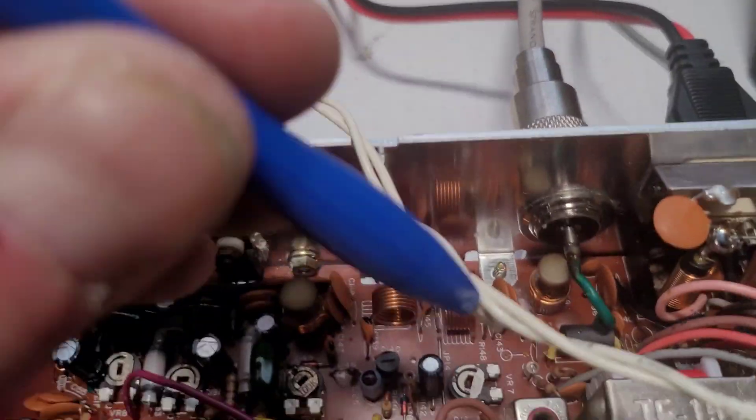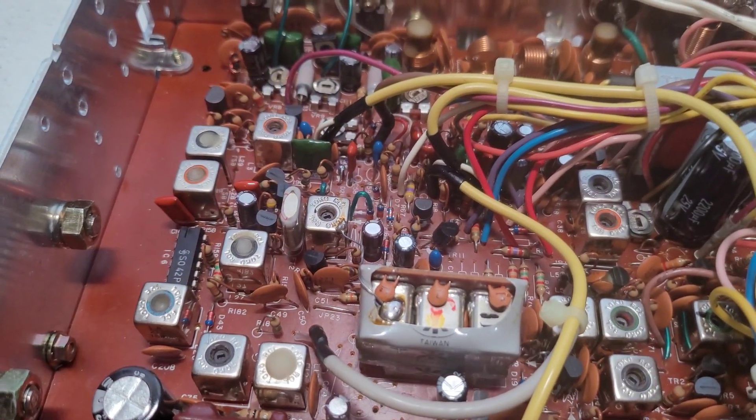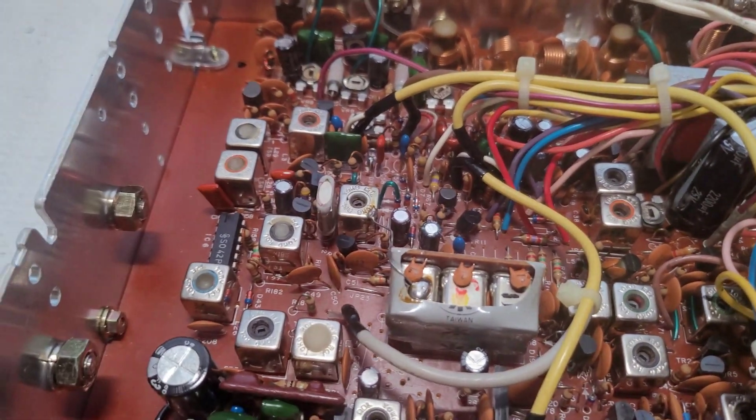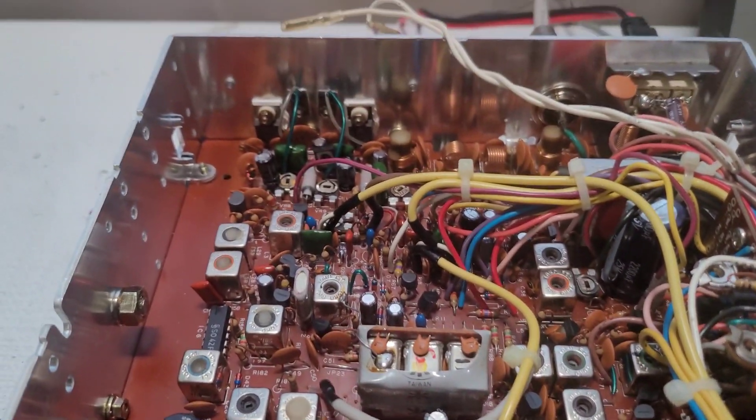Now I'm just going to go right down the line all the way down — three and four — and as I do that let's see if we can get a little bit more sensitivity out of it.